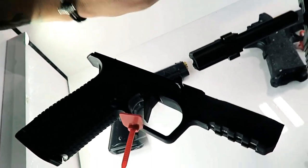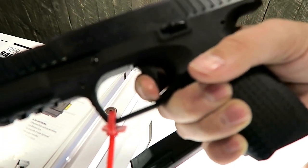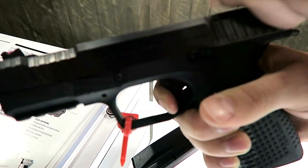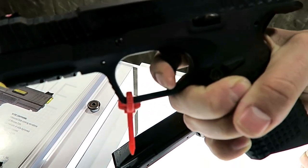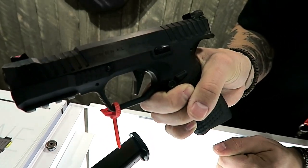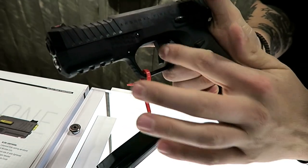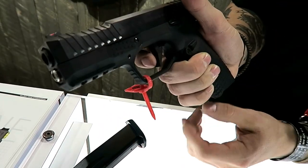Let's talk about that trigger. It's a flat trigger with a short reset. The trigger travel is very short and the reset is almost instant — wow. The flat face on it kind of reminds me of a stealth fighter airplane the way it's designed. It's super smooth.